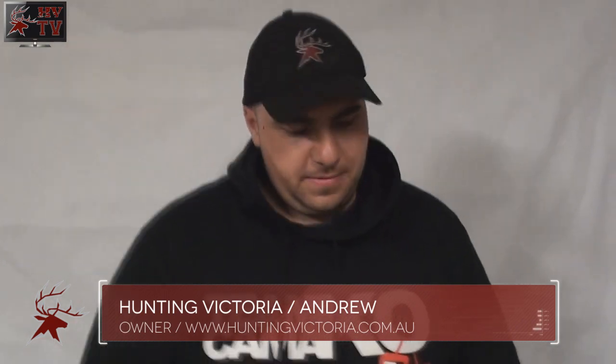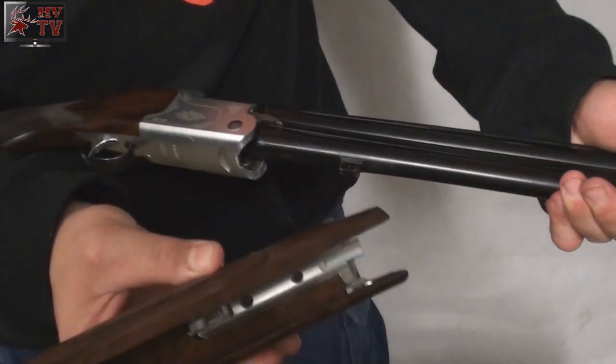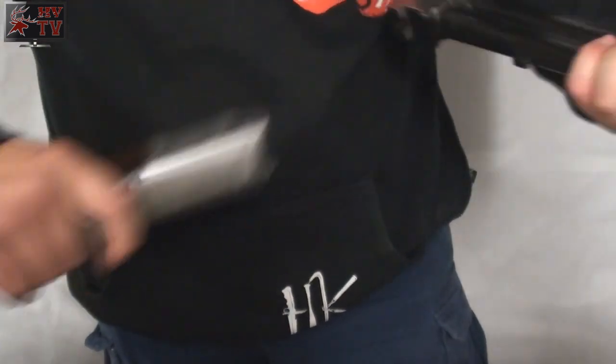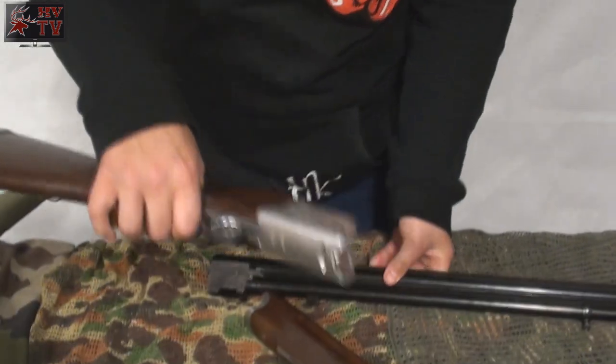Alright everybody, let's begin the breakdown. First thing you want to do is, under the latch here, this removes the front part of the stock. Then you want to just open your barrel as normal, and what this does, it actually separates the barrel from the butt end of the stock. And now your gun is ready for storage or cleaning.